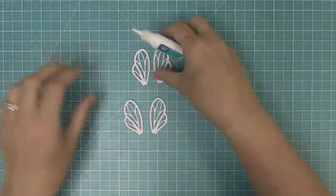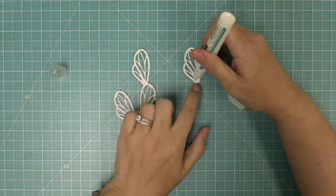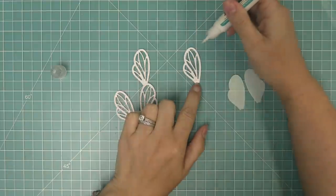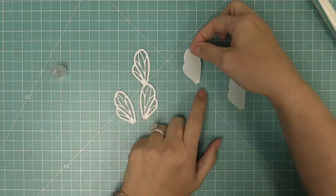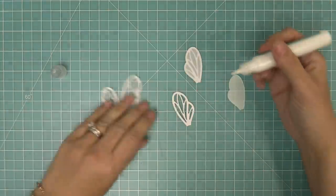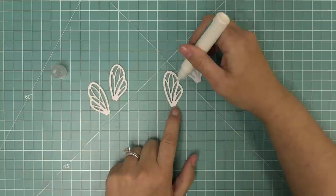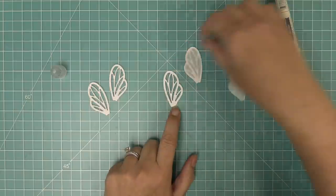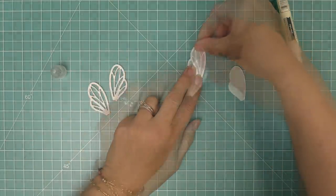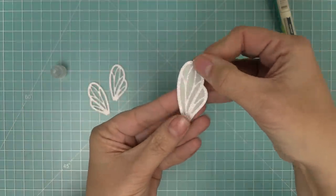We have some really pretty paper for these wings — some pixie dust cardstock, which is a white sparkle, and then some pearlescent vellum. This also looks really pretty out of white or blue cardstock. We'll add some liquid glue to the back of the wing, layer the pearlescent vellum inside, then layer the other wing over top, sandwiching the vellum in between both wings. It's so shiny and sparkly!